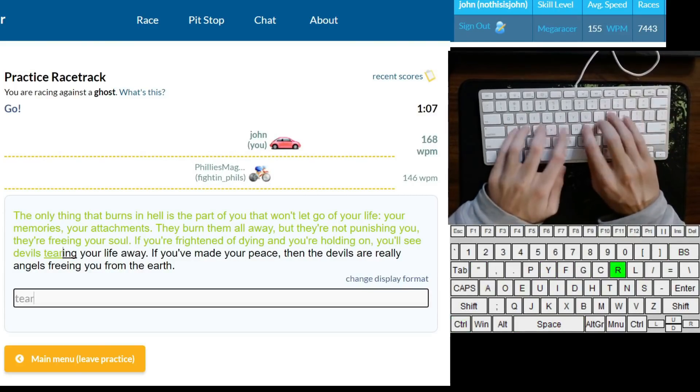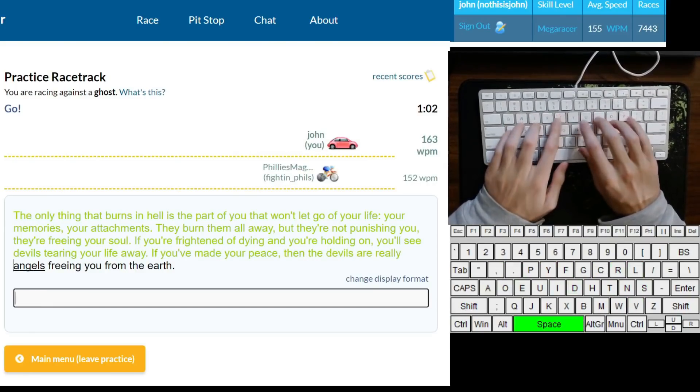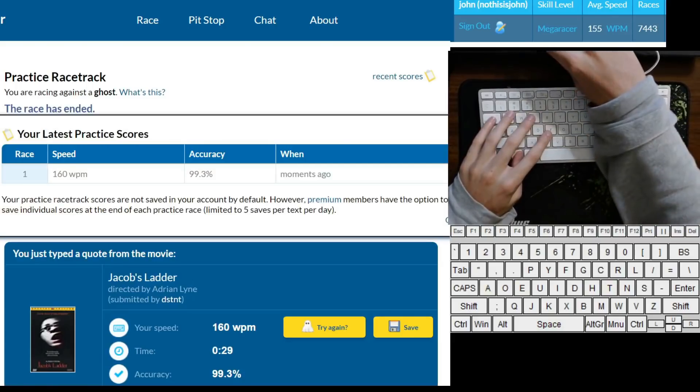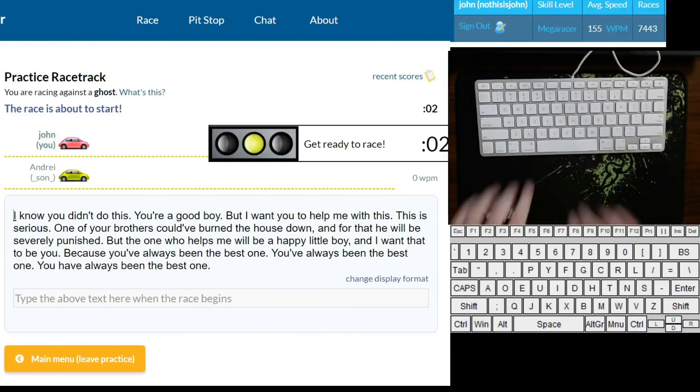The first is fairly obvious: make sure you know your keyboard layout by heart. I would say know it like the back of your hand, but honestly I think I know Dvorak better than the back of my hand. This will come with time, but there's nothing wrong with doing the typical FFFJJJ FFFJJJ learn-to-type programs.